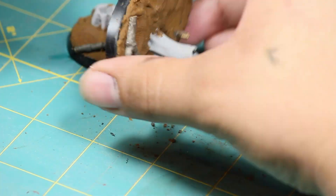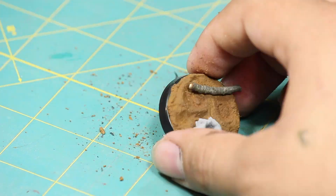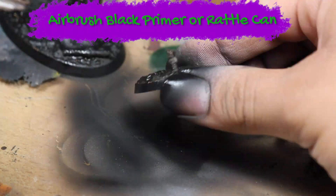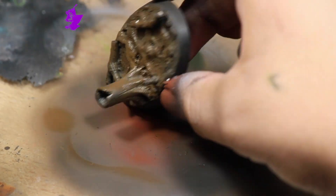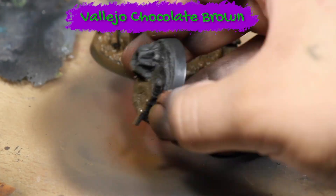Then I primed all the models black — I'm using an airbrush but you could also do this with a rattle can. Once that was dry, I base coated the model using my airbrush with some Vallejo Chocolate Brown. You could also do this with a few thin coats applied with a brush.